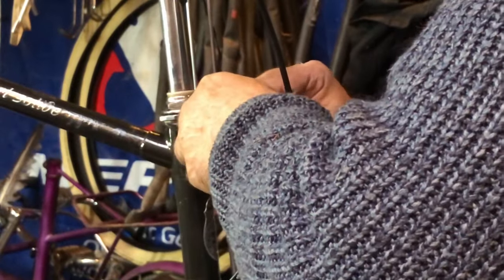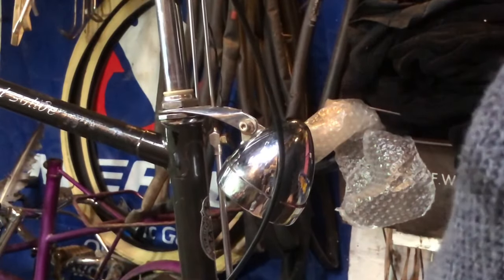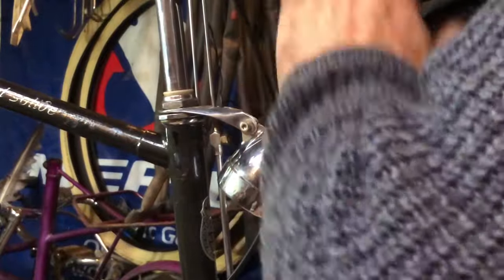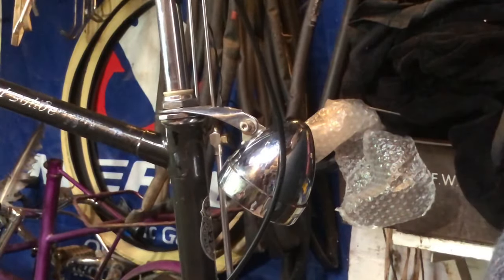If it's a vintage bike and you want it to have its charm and you're not riding it seriously at night, then fine, keep that lovely warm glow - particularly with a clear lens where you can see the bulb. But for actually riding bikes at night, LEDs all the way for me.